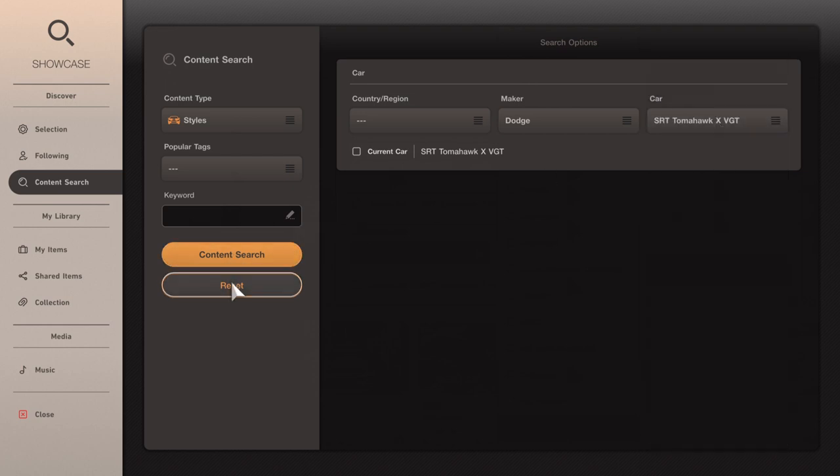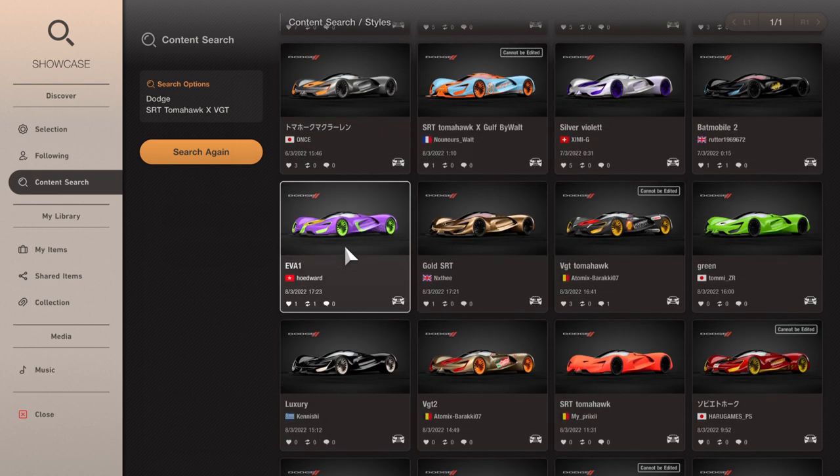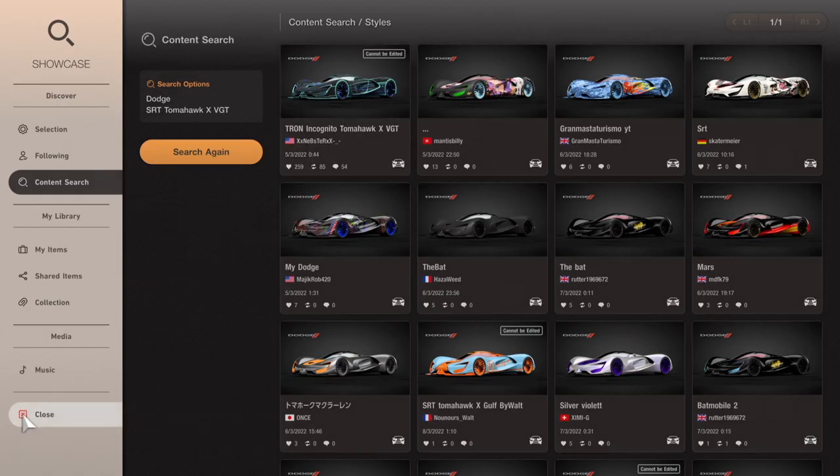The SRT Tomahawk X VGT — this one. Content search, obviously I get to choose whatever I want, so I'm gonna go for the Tron livery. I'm gonna add it to the collection.